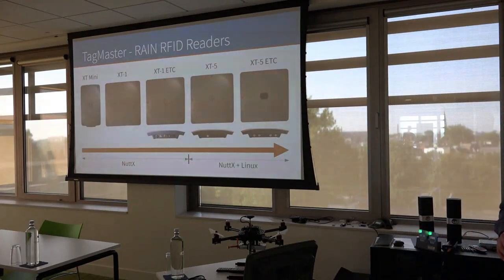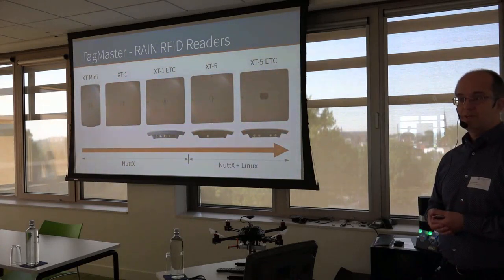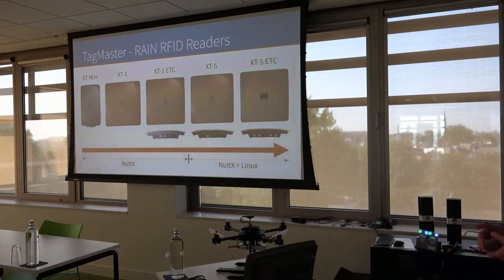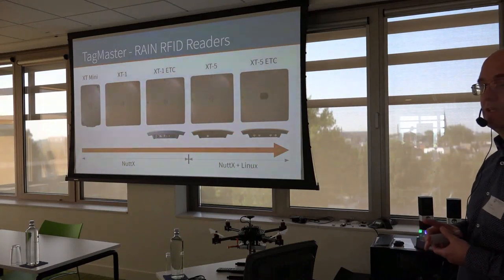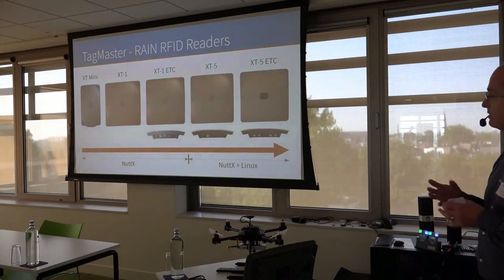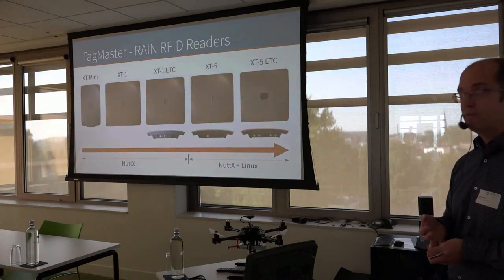Our family of RAIN RFID readers has five members, and all of them use NuttX and have done so since 2013. Going from left to right, the readers get more advanced — more features, longer read range, Power over Ethernet, more external antennas, and so on. The two top-model readers have a Linux system — a user-programmable Linux system — but they still use NuttX for the real-time part, the radio control, and the handling of time-critical interfaces.